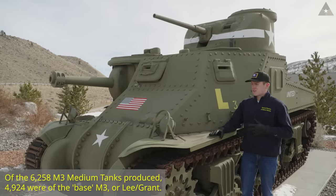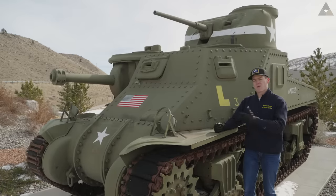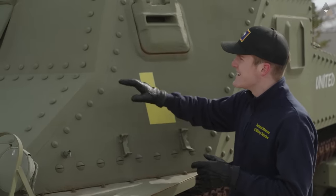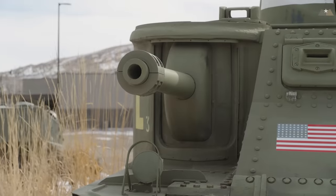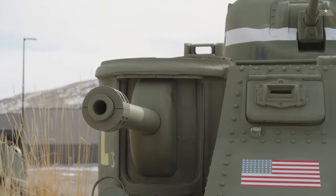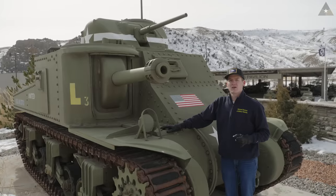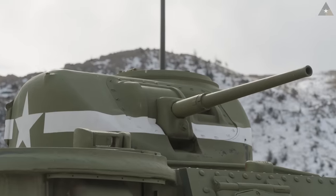This is the M3 Lee, the American variant of the M3 medium tank. It drew a lot of inspiration from a French tank — the Char B1 — which featured two guns, exactly like what our M3 is looking like here. Its guns were designed for different purposes, with the larger 75-millimeter cannon in the belly of the vehicle designed mainly for artillery support for advancing infantry, whereas the smaller 37-millimeter gun up in the turret was actually supposed to be used for fighting tanks.